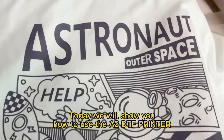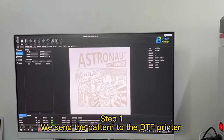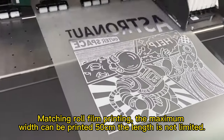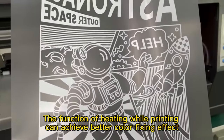Today we will show you how to use the A2 DTF printer. Step 1: We send the pattern to the DTF printer. Matching raw film, the maximum width that can be printed is 15 cm, and the length is not limited. The function of heating while printing can achieve a better color fixing effect.